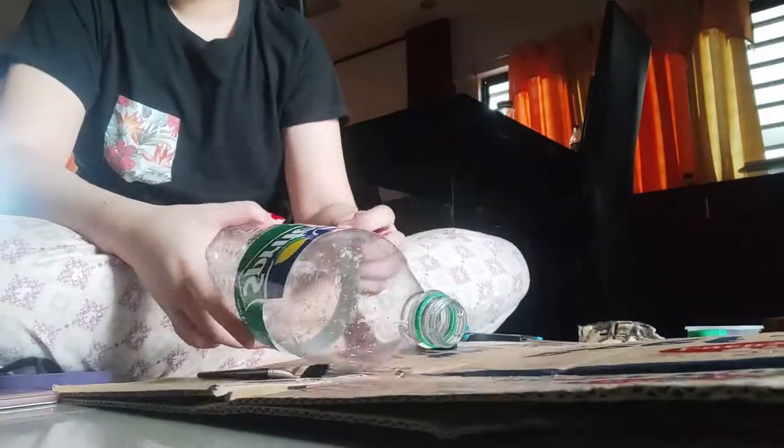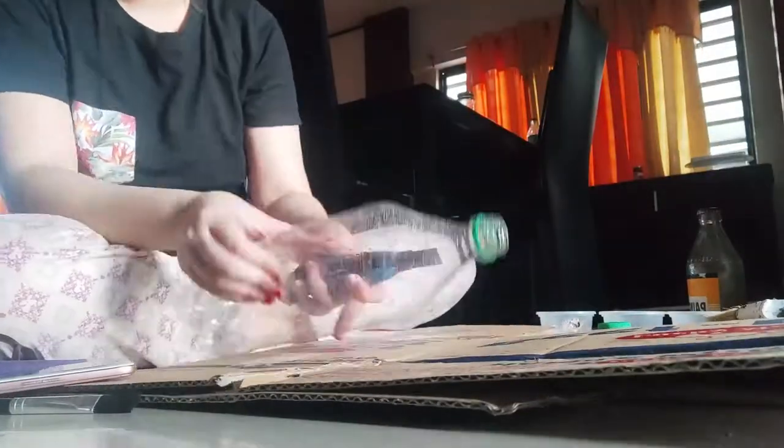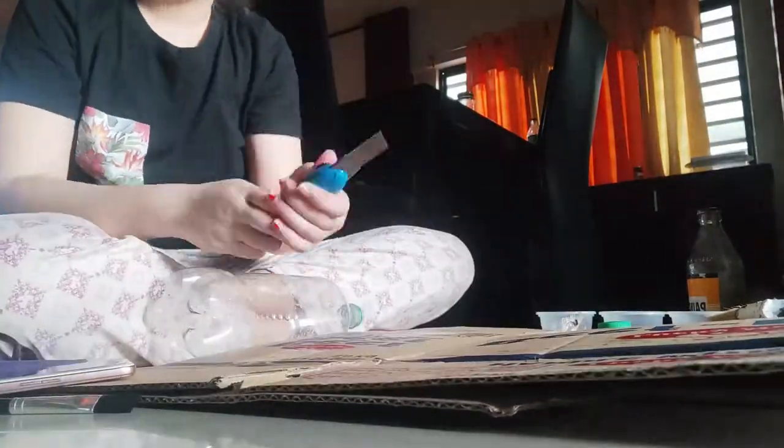First off, we need to cut our plastic bottle in half. The bottom half of our plastic bottle will be the base of our plant pot. Save the top half for later.